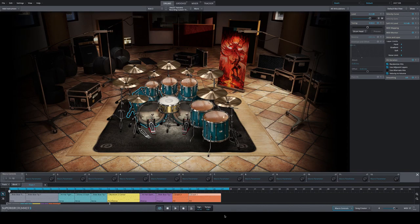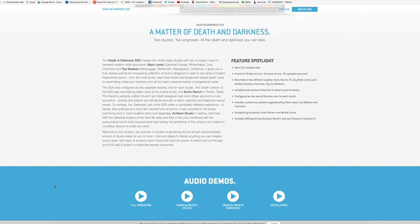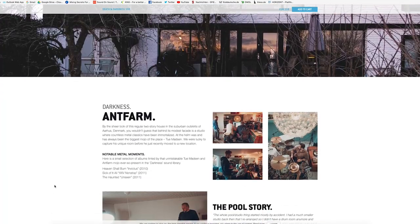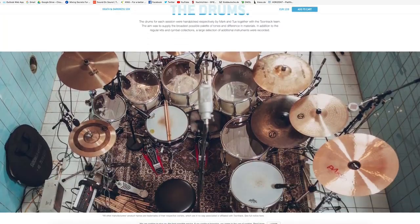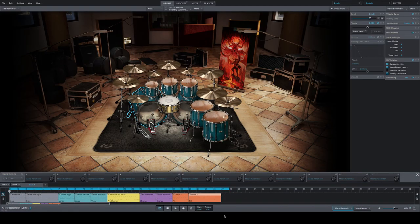Welcome to my in-depth review. I won't bore you with too many details because, as always, Toontrack released a dedicated microsite for this SDX. Go to toontrack.com and check the particular site for Death and Darkness — you'll find tons of information, interviews with the producers, pictures of the drum sets, and more. The key facts: the Death and Darkness SDX is basically two libraries.